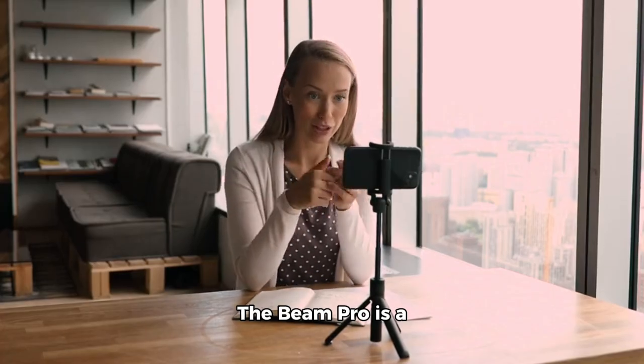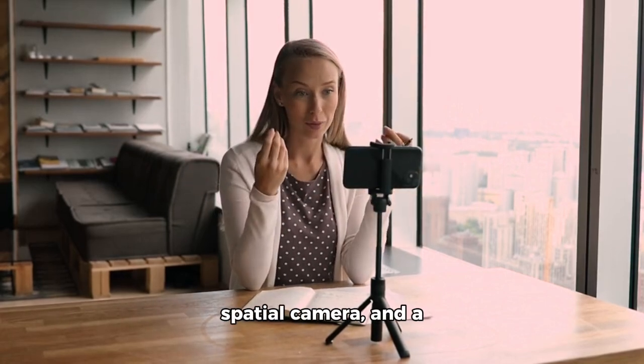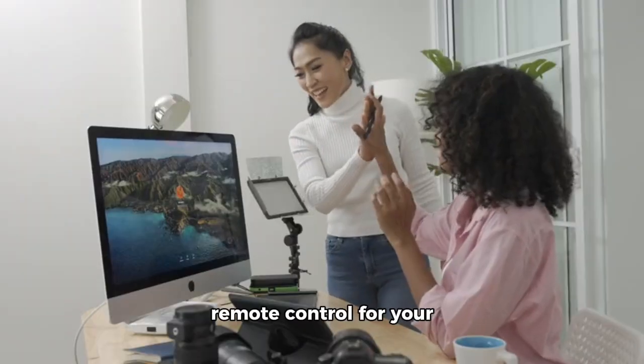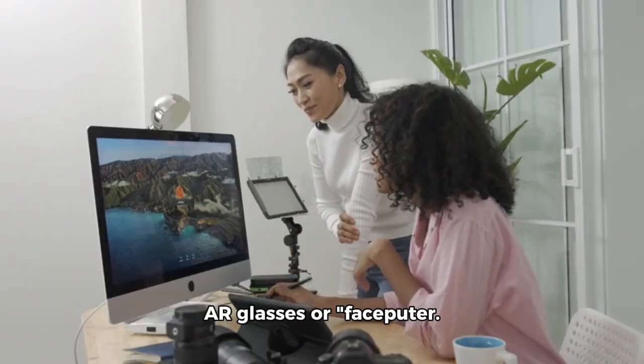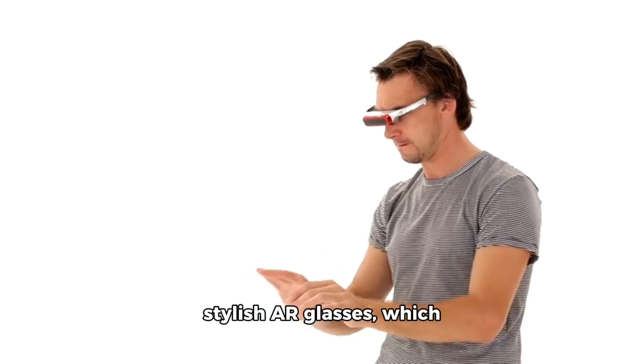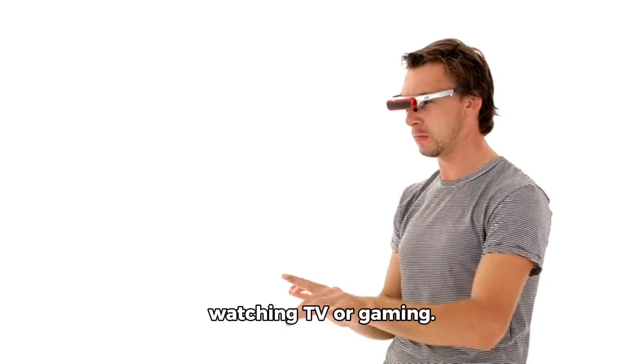The Beam Pro is a multifunctional device, acting as a touchpad, a spatial camera, and a large battery, effectively serving as a remote control for your air glasses. Xreal has gained recognition for its stylish air glasses, which project a virtual display for activities like watching TV or gaming.